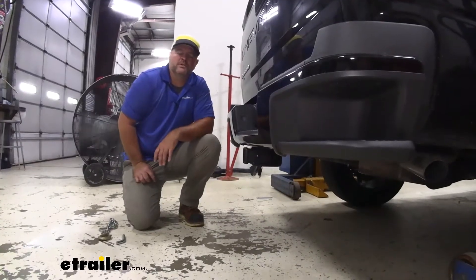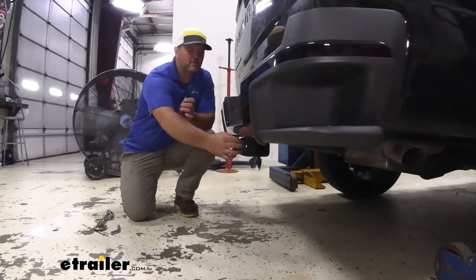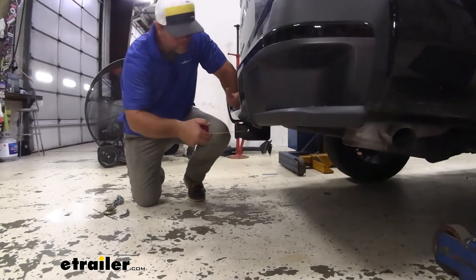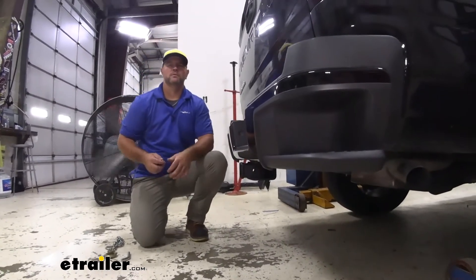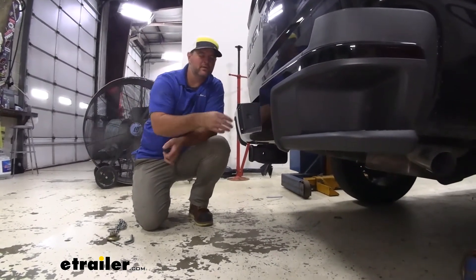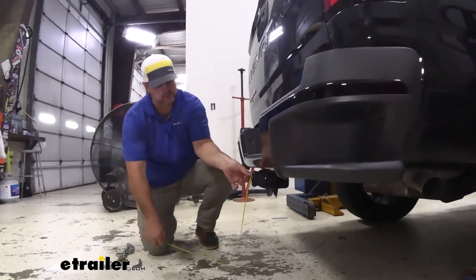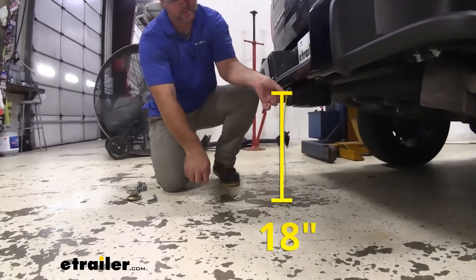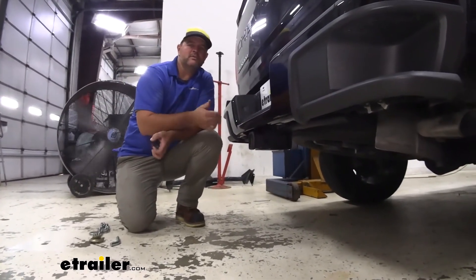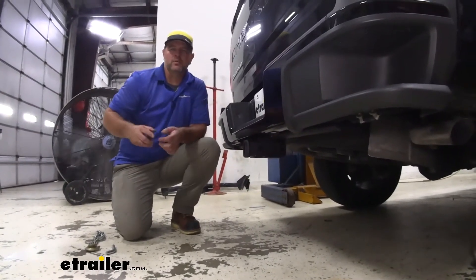I'm going to give you a few measurements and weight capacities to help you when deciding on hitch-mounted accessories. From the center of the hitch pin hole to the outermost part of the bumper, we're looking at about three inches. That number is important for hitch-mounted accessories like bike racks and cargo carriers that fold up — you want to make sure they're not going to make contact. From the ground to the top innermost part of the receiver tube, we're looking at about 18 inches, which is important for accessories that may hang lower and need more ground clearance.